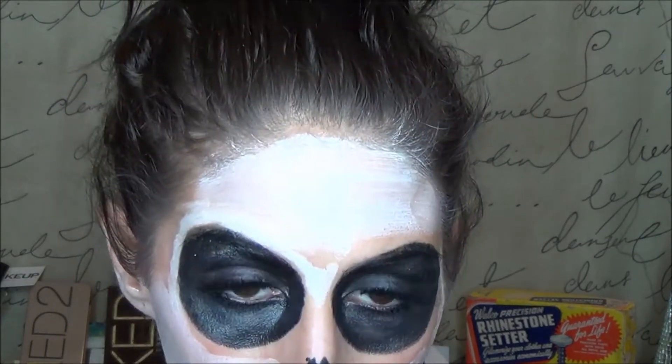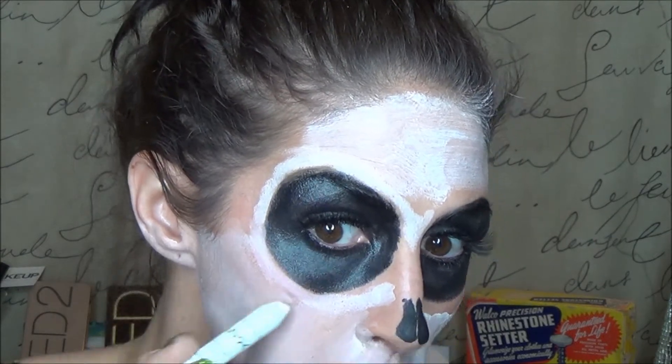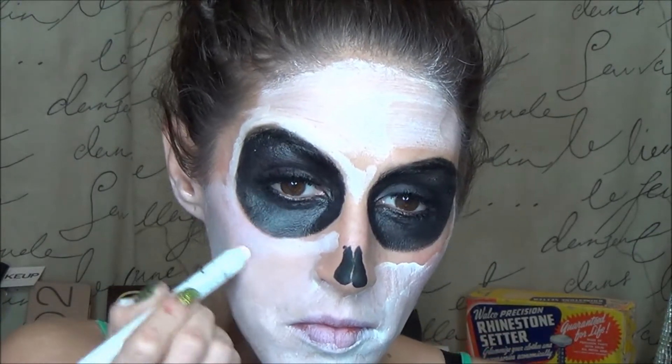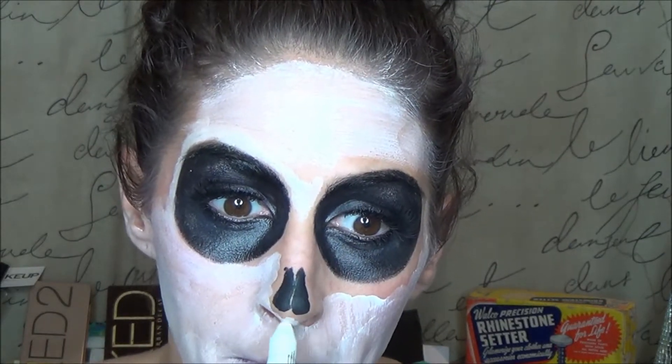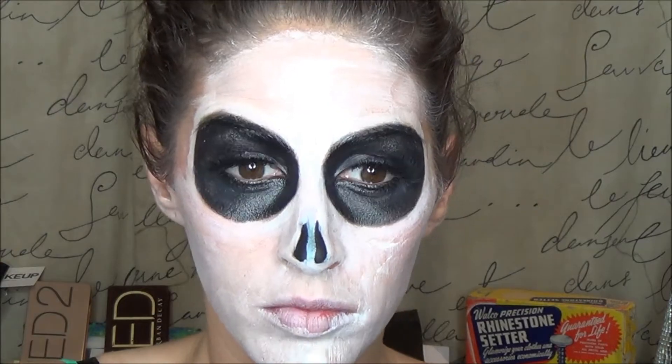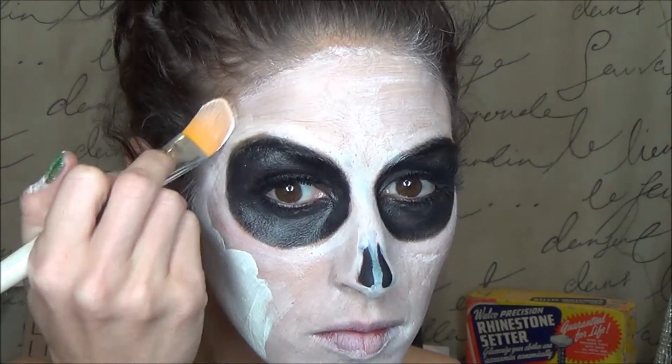I found it really easy to get a nice crisp edge around the black areas, and around smaller areas of my face like around my nose — it was just the perfect size and easier to handle than a brush. I went ahead and put two coats of that white paint on.